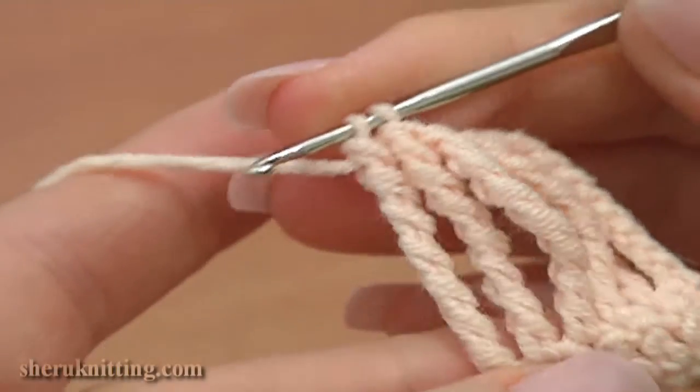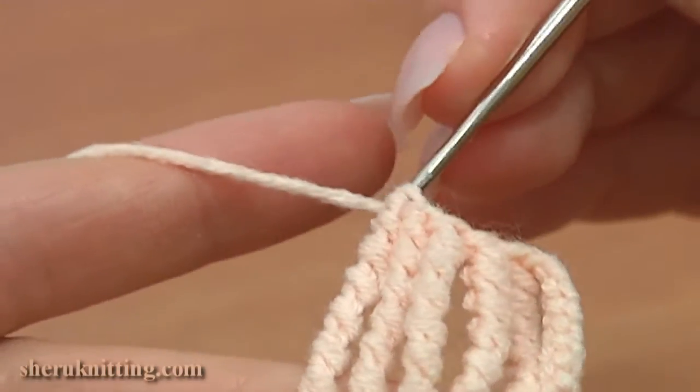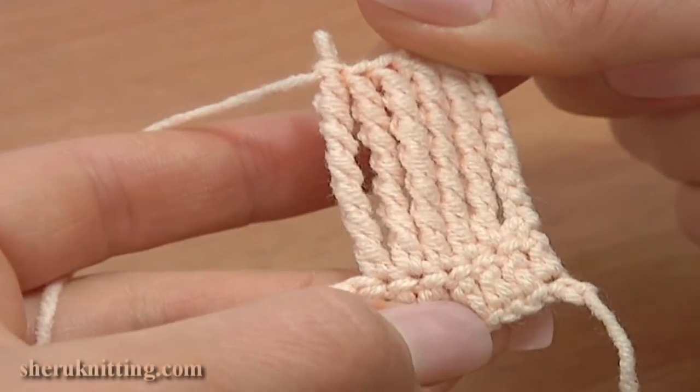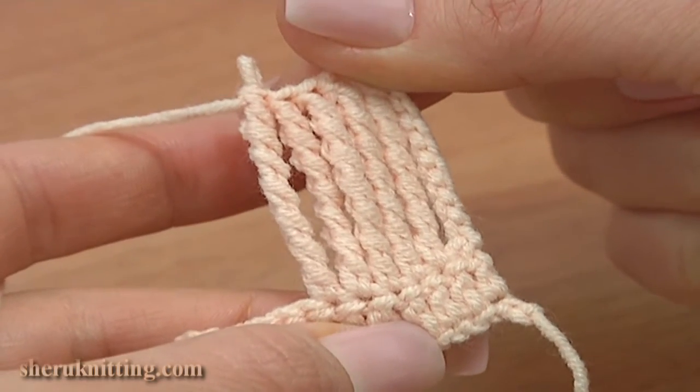1...2...3...4...5...6...7... and the last time to complete the stitch. 8. We worked a tall sextuple treble crochet stitch. Thank you so much for watching. Wish you all the best.